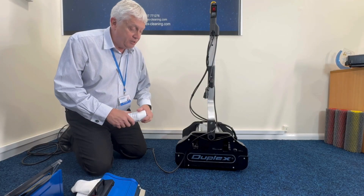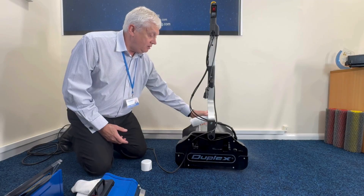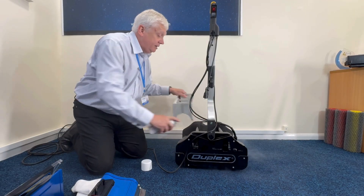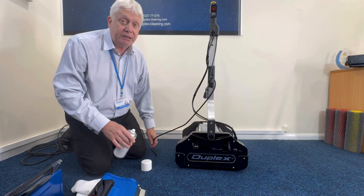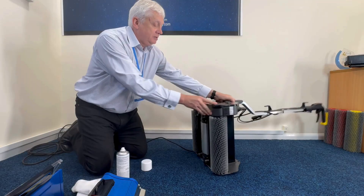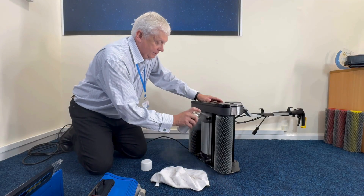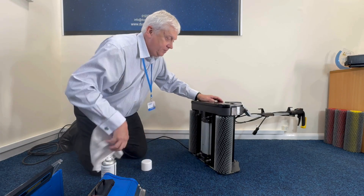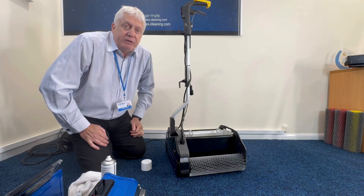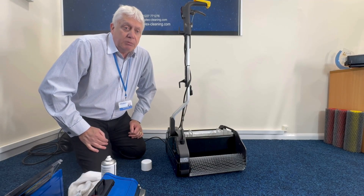Lastly, when you've finished cleaning the machine and wiping it down, we have a silicone spray. You need to spray this on the belt. You can take the recovery tank out and spray in there — you can't put too much silicone on the machine. It's an inhibitor, so it'll keep the belts in good condition. You can even spray underneath, and when you come to clean the machine you also need to wipe underneath the motor. Once you put the tanks back on, the machine is ready for the next person to use. All you need to do the next day is fill it with cold water, add some Hydroscale, and away you go.